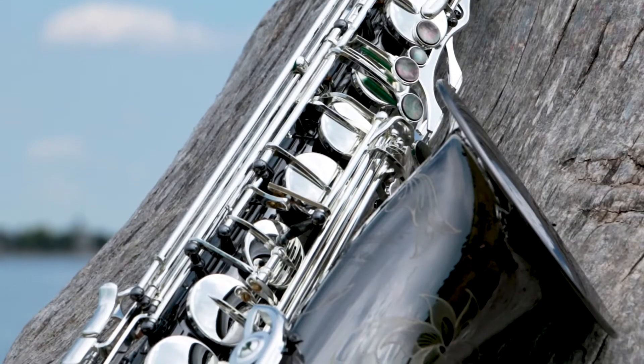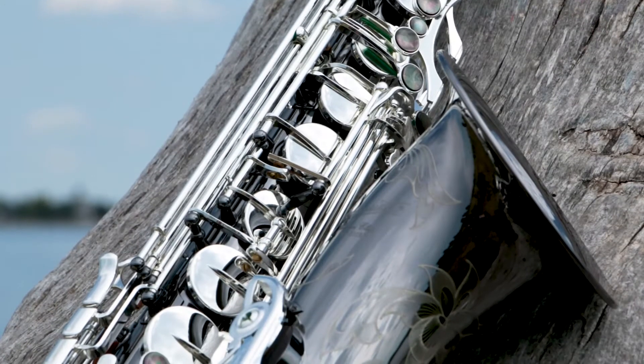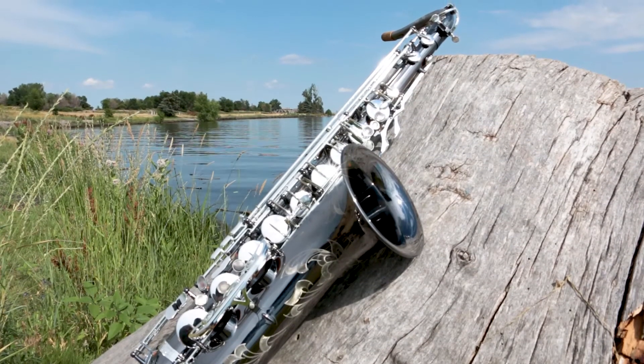What makes it go is the nickel-silver neck, body, bow, and bell. These parts are typically made out of yellow brass, so the added density and strength make the 500BX a truly unique playing experience.